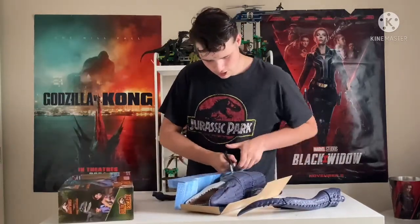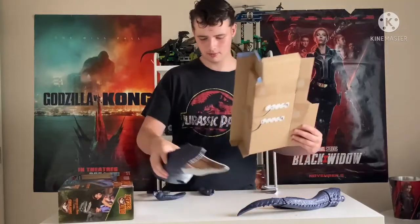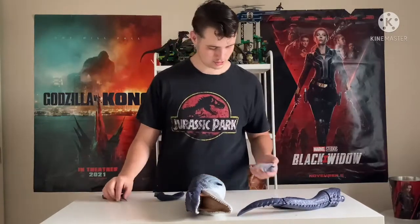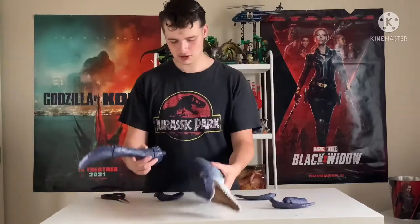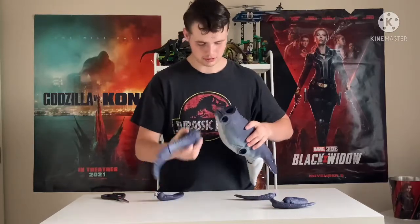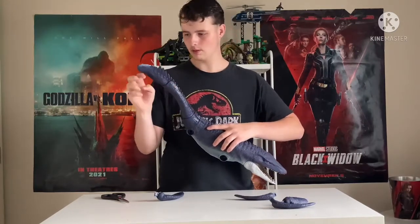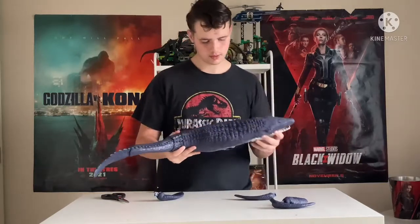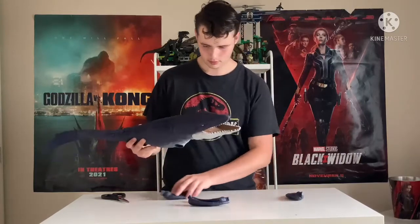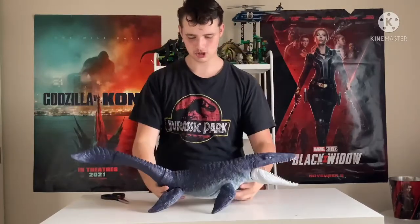Release the Mosasaurus! Success! Now, let's put on his flippers. That's strange why it's not... and then, front flippers — wait, no — those are the back ones. And the final one — the Mosasaurus, assembled at last!